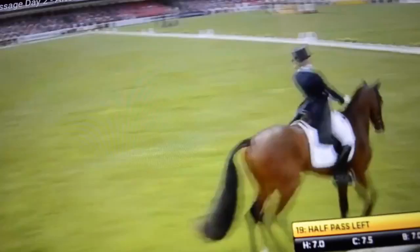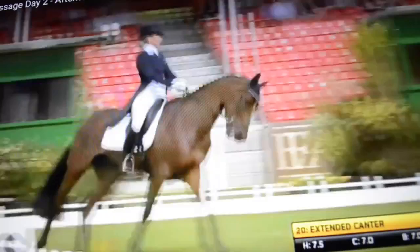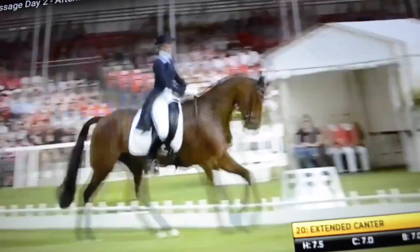Bold medium canter. And a smooth transition. Coming to the serpentine now. Now he's done a medium canter, it's a better rhythm — he's sort of got going. And he's jumping more now.